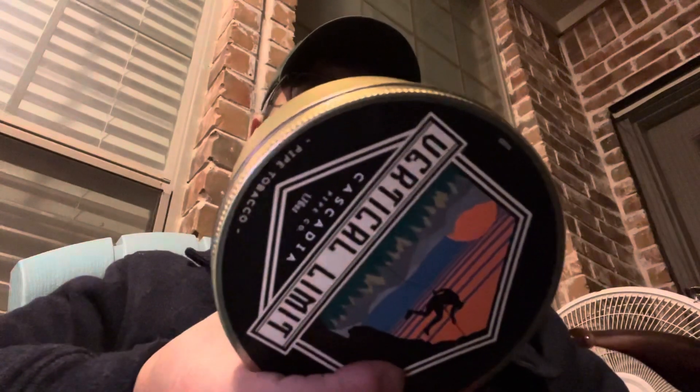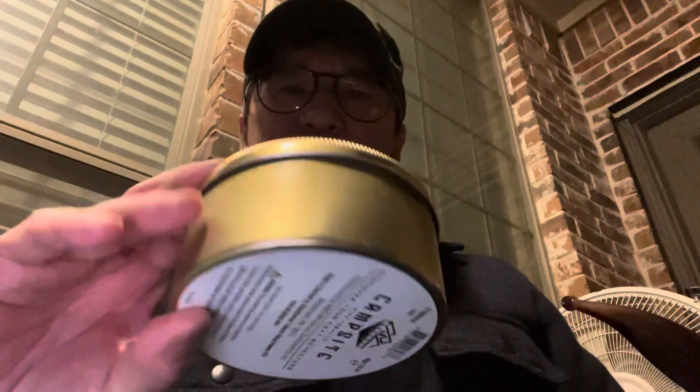So I've got some first-of-the-year purchases — actually I got them for Christmas, I haven't opened any of these. Vertical Limit Cascadia, this is from STG. Recently I got some Peterson 3P — the Perfect Plug. I enjoy the plug form, a real plug, not the knockoff plug from some other blends that are more cake than real plugs. These seem to be real plugs. I haven't opened them. This one's Campsite — I believe this one is Virginia. Different blends of Virginia. The Vertical Limit is the kitchen sink blend.